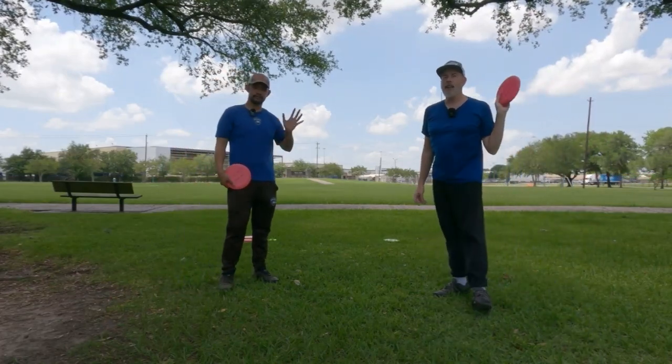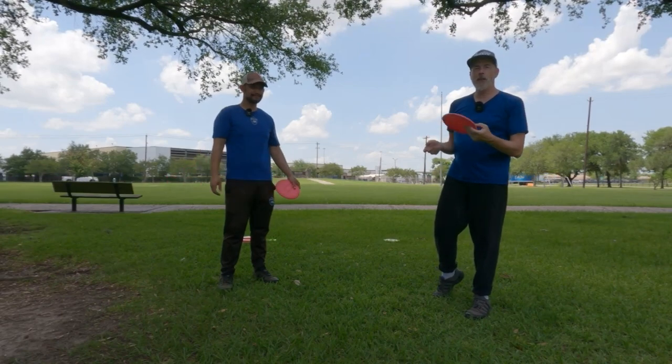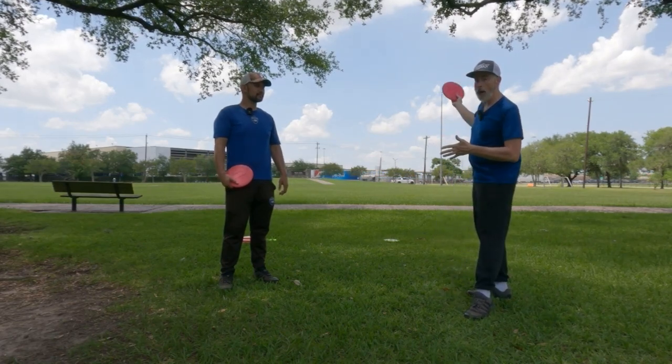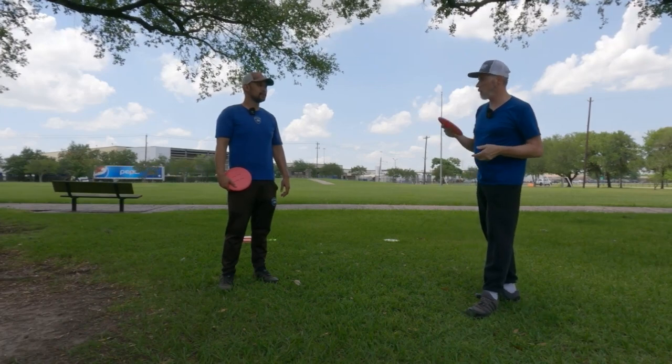Hey everybody, we are back. I'm actually here at Milby again, but this time I've got Drew helping me out today. He's gonna give me a few tips or help me out a little bit with cross-step throwing, whatever, and then after that we're just gonna play around, and that'll be another video.